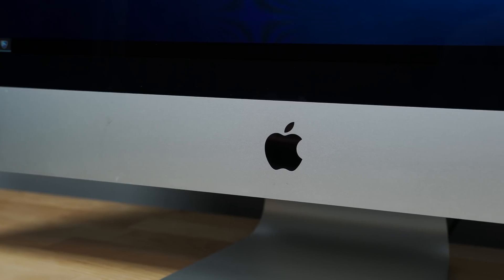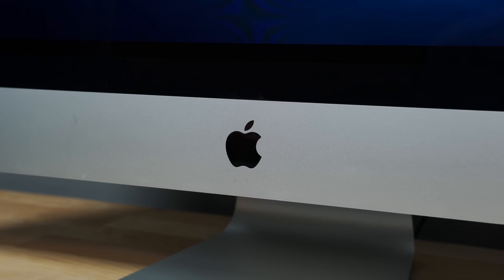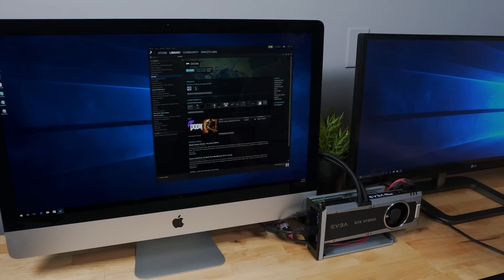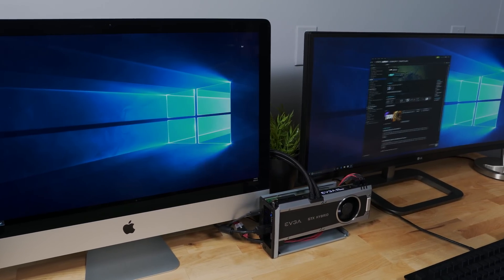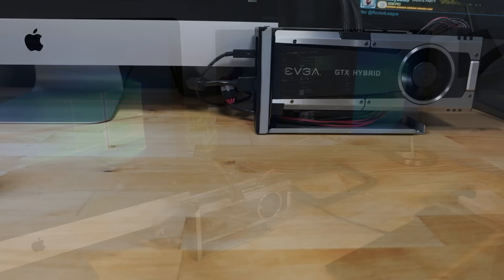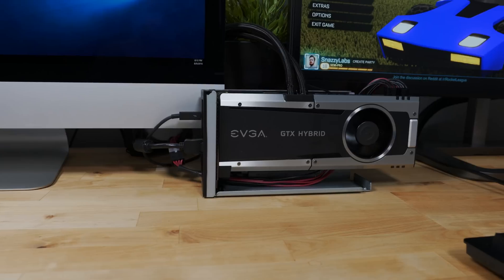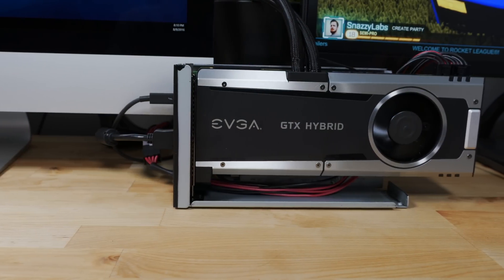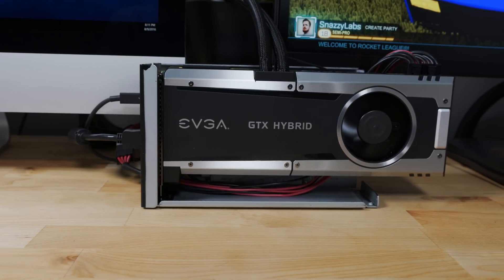The only Mac I have access to that seems to have little to no issues is the 2014 — not 2015, the 2014 — 5k iMac. So away I went installing Windows onto my 5k iMac. When I booted it, I had an issue: Windows would recognize the graphics card, but it wouldn't actually do anything until I plugged in a secondary display. Because the iMac 5k has discrete graphics, in order to take advantage of the external graphics card, you need a second monitor — which is absurd. So ignore the impracticality, enormously high cost, and compatibility issues — we want to answer: can a Mac even game? I've got a 5k iMac screen, I've got a 1440p screen, it's ridiculous, but does it work?